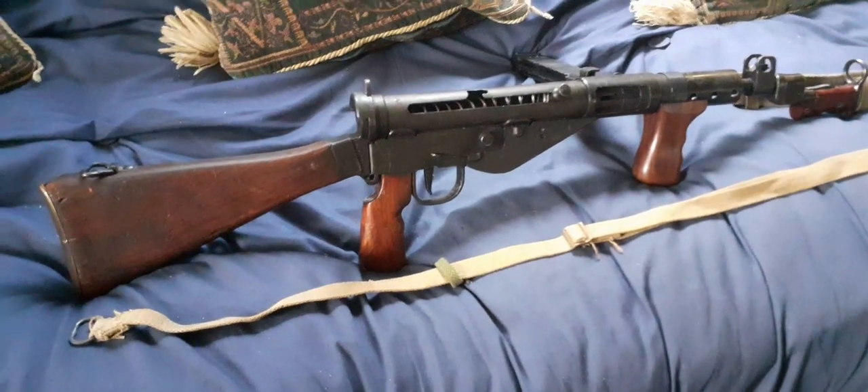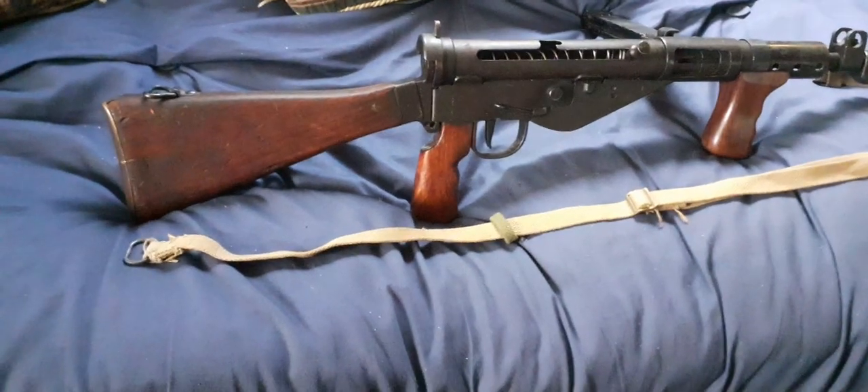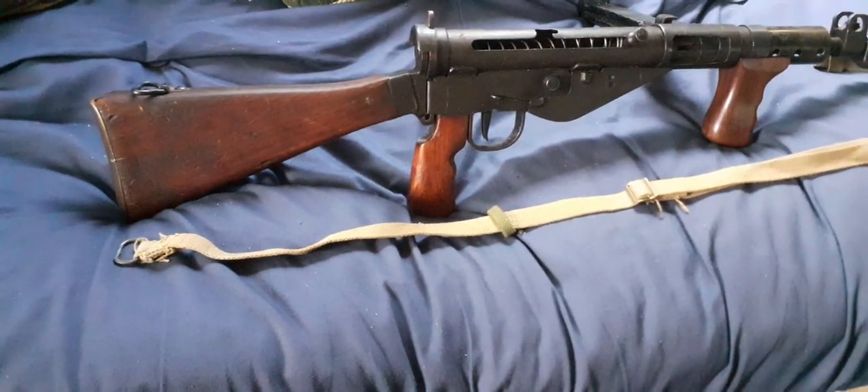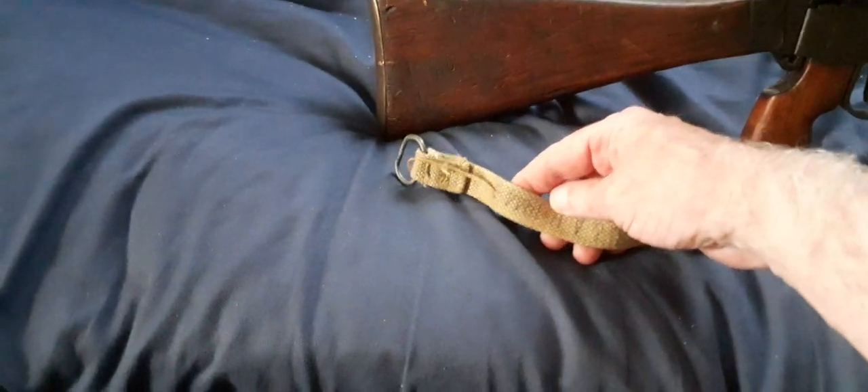For all marks of Sten gun comes the Sten gun webbing sling. This is a Mark 5 example, shown because the presenter has a Mark 5. This example is in neutral tan webbing and it is 1944 dated.